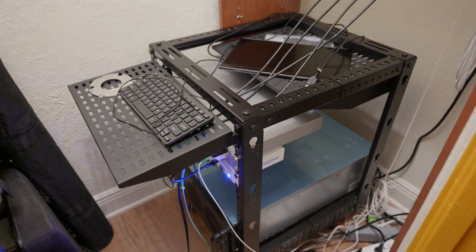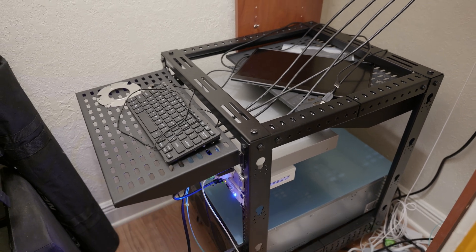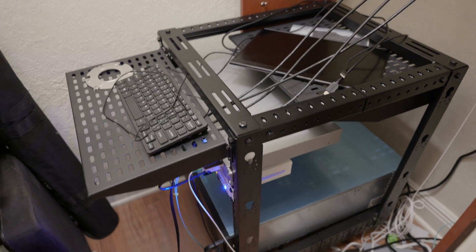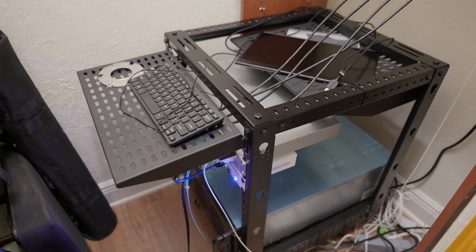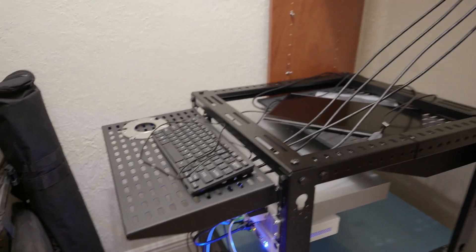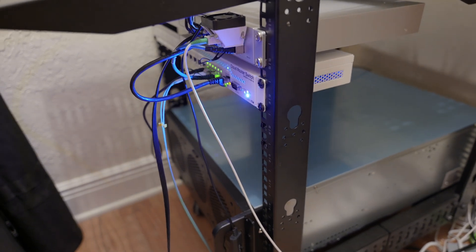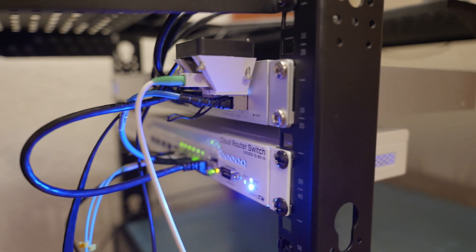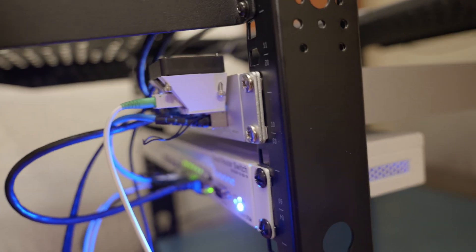The server build has been a pretty interesting experience and I've learned quite a bit. I have very few regrets with the new hardware I've selected and the direction I went with the configuration. I still need to get some case rails because this thing is currently sitting on the bottom of the rack, but everything is in a pretty good state and I'm happy with it. As always, if you have any questions or feedback, please feel free to leave a comment down below. Thanks for watching.